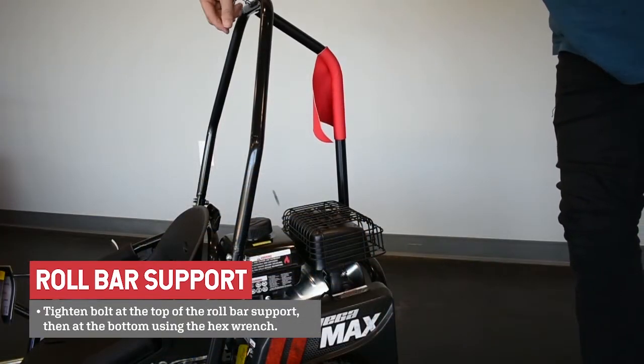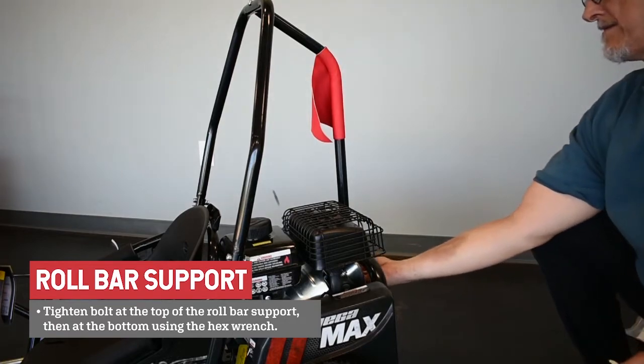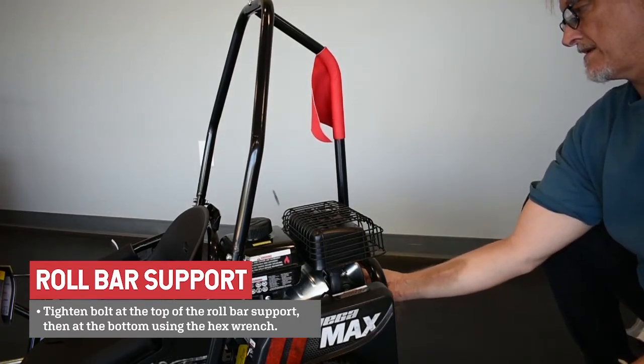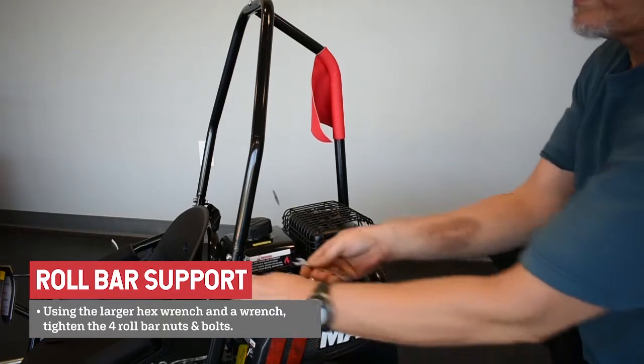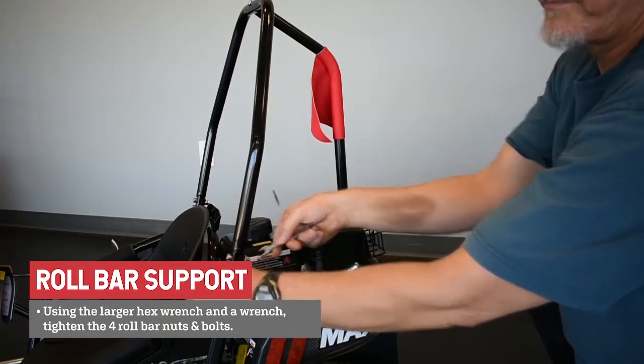Tighten the bolt at the top of the roll bar support, then the bolt at the bottom of the roll bar support using the smaller hex wrench. With the larger hex wrench and a wrench, tighten the four roll bar bolts and nuts.